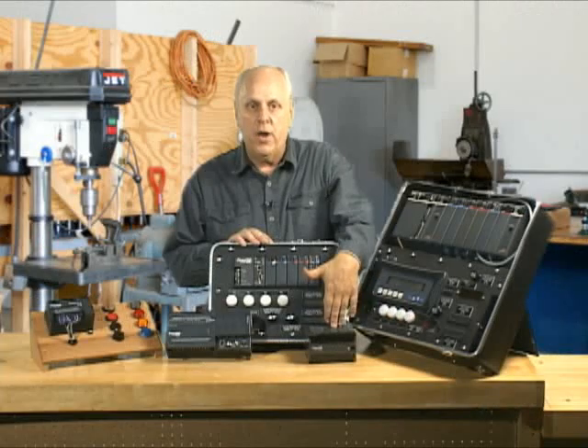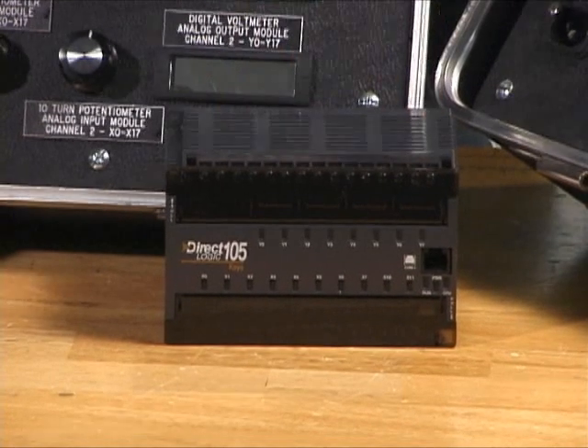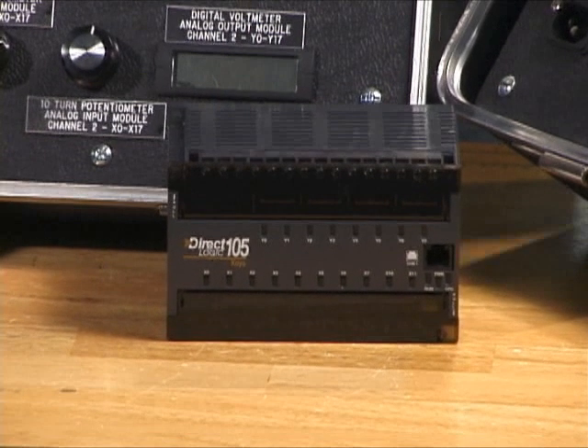The next one to come out was something called the 105. It was a brick — it has so many inputs and outputs on it, it's not even expandable. What you see is what you get.